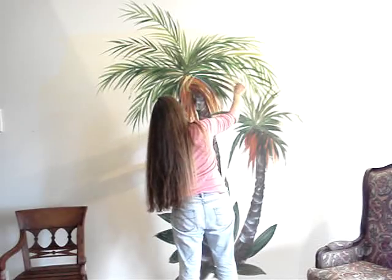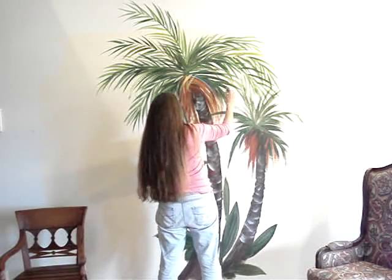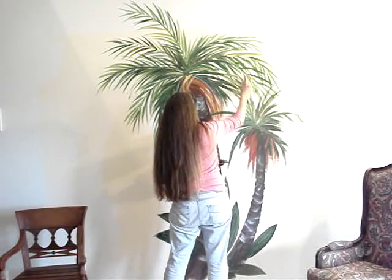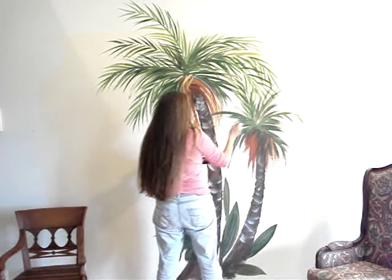This is where they all get sort of mixed up, so you're not going to know what's one tree and what's another tree. You can define little places with the highlights.